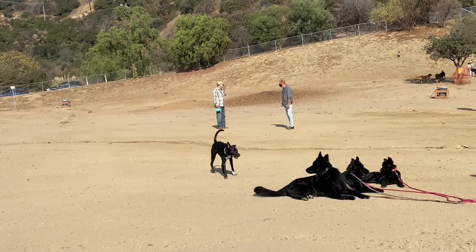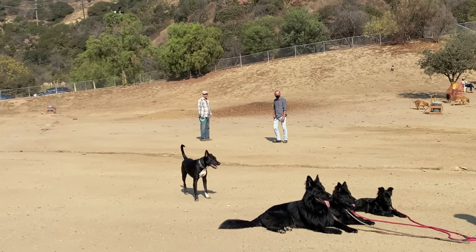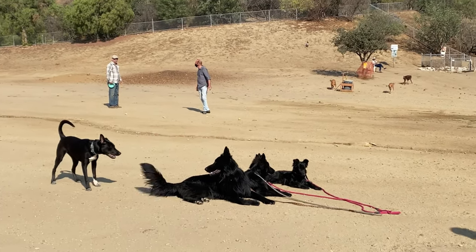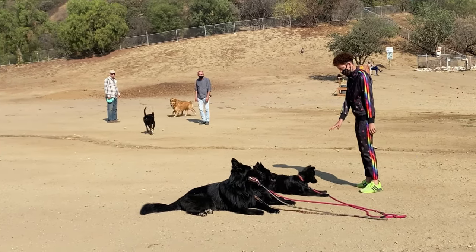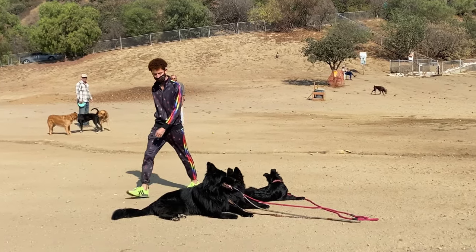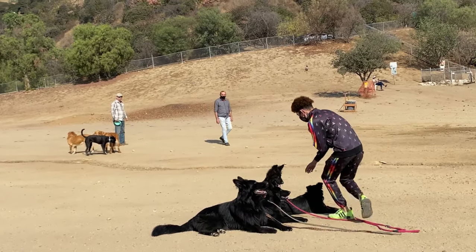With the methods I'm going to show you in a close-up, you can get your dog to stay down even with distractions and other dogs coming around trying to interact with them. I'm watching them and walking around, and every time one of them pops up I go right to them and redirect them back to a down position, reinforcing it whenever needed.